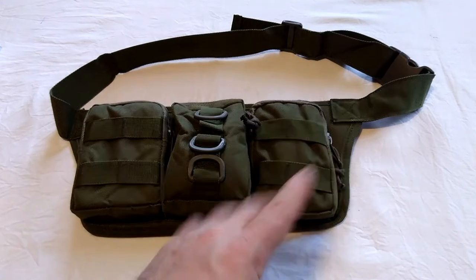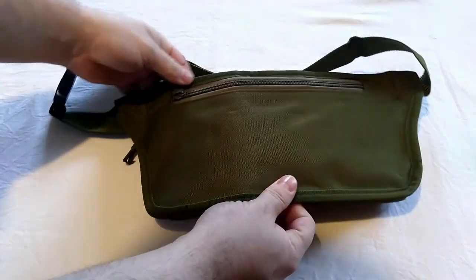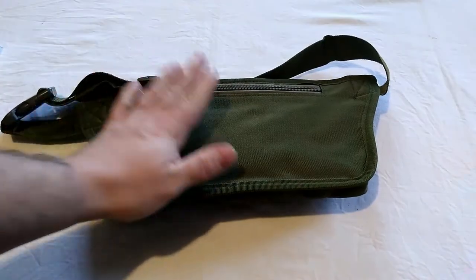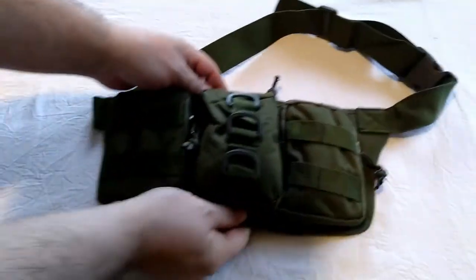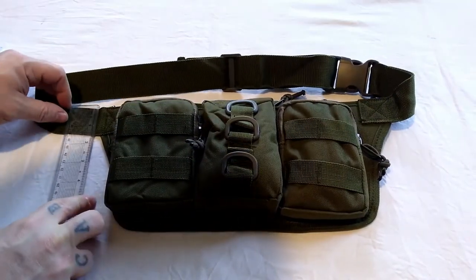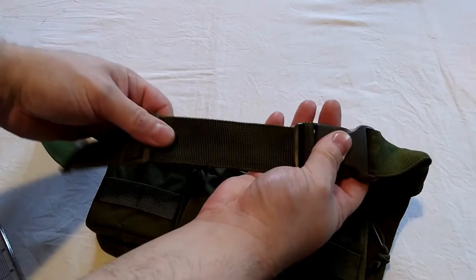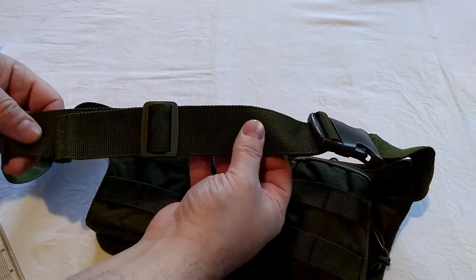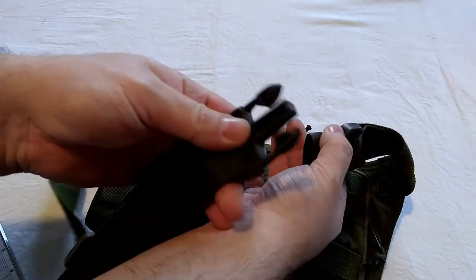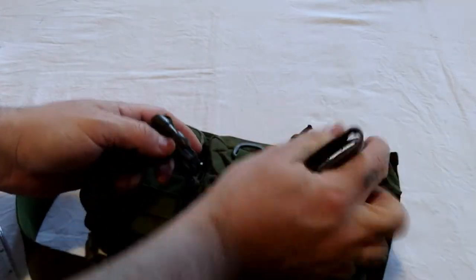You get four pockets altogether — three on the outside and then on the inside there's a large hidden pocket for putting money in, or anything you want. The strap that goes around your waist is approximately one and a half inches thick, made of strong nylon webbing. The buckles are plastic, but they look like good quality thick plastic, not the cheap thin stuff.